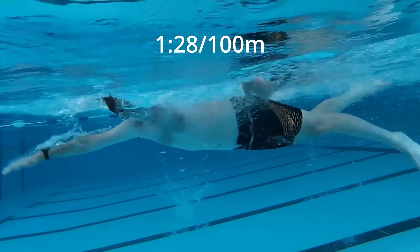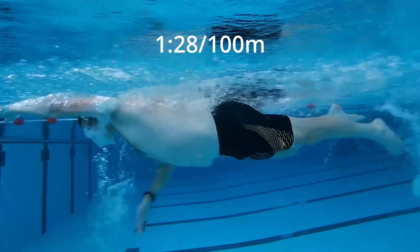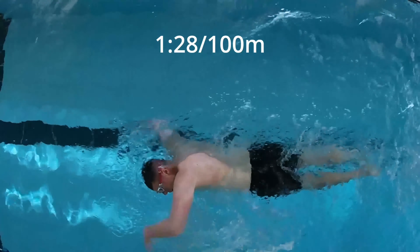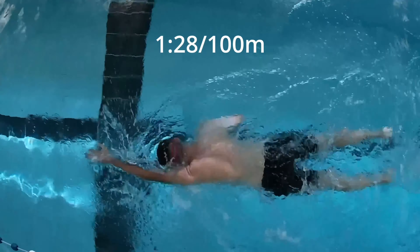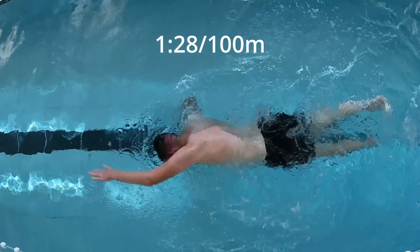At 1:28 per 100 this is quite hard, maybe a 9 out of 10 in terms of effort level. You can just see how my stroke is faster, the cadence is faster, I'm kicking more, and hopefully moving a little bit faster through the water. So that gives you a bit of an idea as to what my swimming is like when I'm swimming normally.